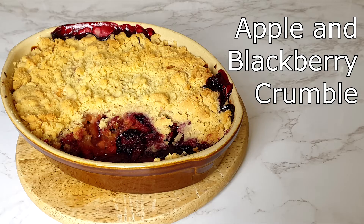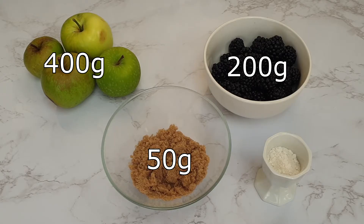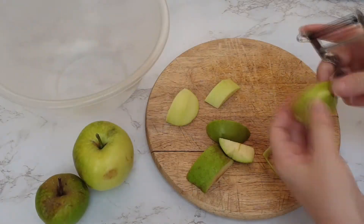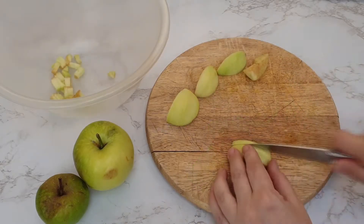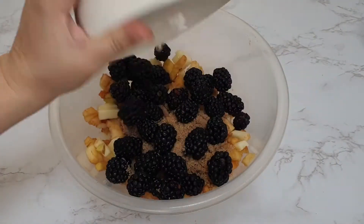Today I'm going to show you how to make an apple and blackberry crumble. For the filling you will need 400 grams of apples, 50 grams of sugar — either demerara or caster sugar — 200 grams of blackberries, and a tablespoon of plain flour. Firstly, you want to peel and dice your apples.